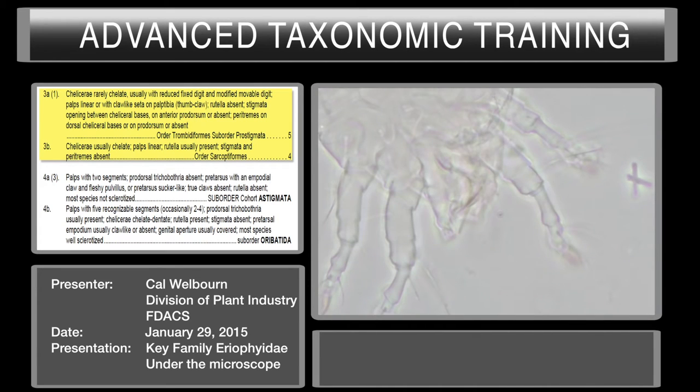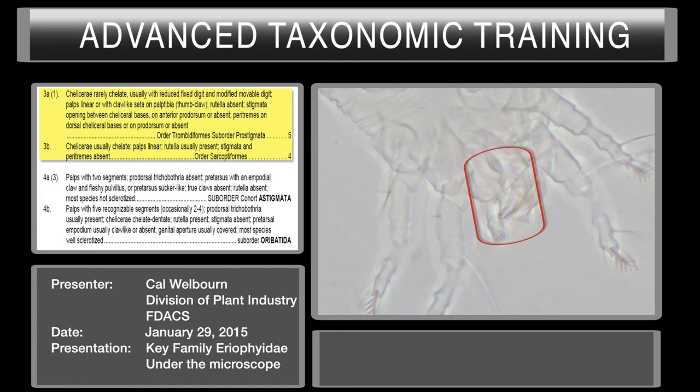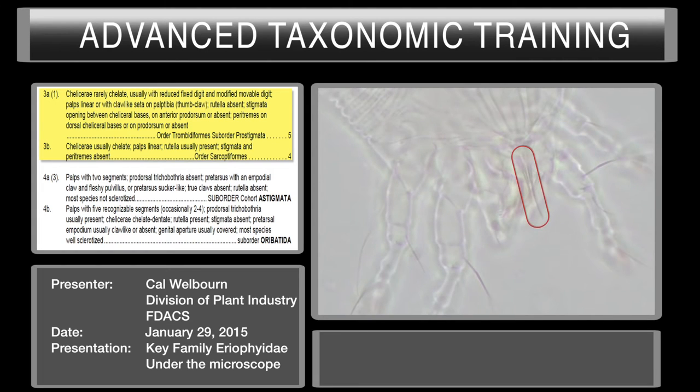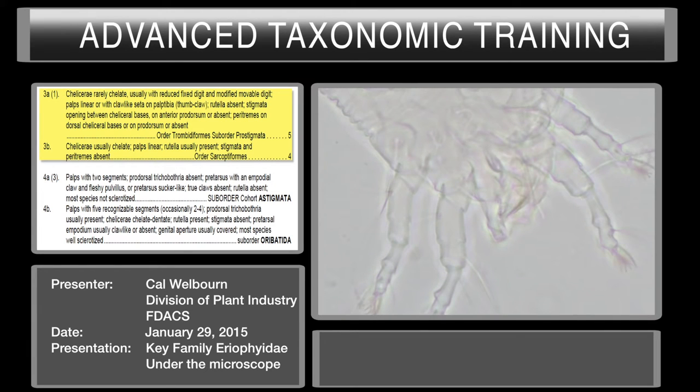We're under oil immersion. We're going to look at the chelicera and the palps. Here's the palp. This is the gnathosoma — this area is the gnathosoma. This is your subcapitulum. And here we have the stylets — this is your chelicera. This is your movable digit; it has several stylets associated with it, up to seven stylets, making up the movable digit of the chelicera. Palps are very reduced. So we have chelicera modified, fixed digit reduced, modified movable digit. Palps are reduced and linear. Rutella absent, stigmata paratremes are not present. So we're going to Prostigmata.